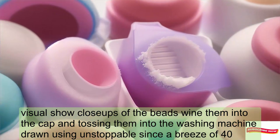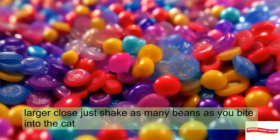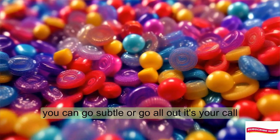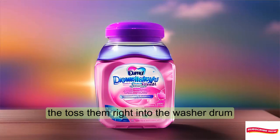Using Unstoppables is a breeze. Before you load your clothes, just shake as many beads as you'd like into the cap. You can go subtle or go all out — it's your call. Then toss them right into the washer drum.